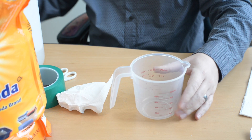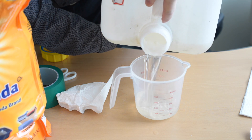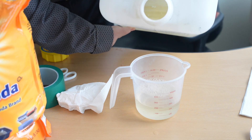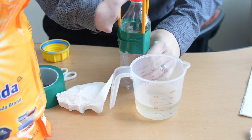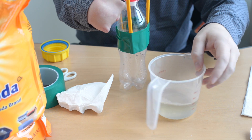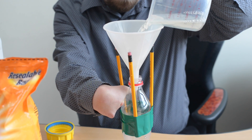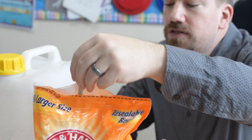Fill it about halfway full of vinegar, so it'll be about 250 milliliters. Use a funnel so it doesn't go everywhere and mess up your friend's desk. Then add about a tablespoon of baking soda.